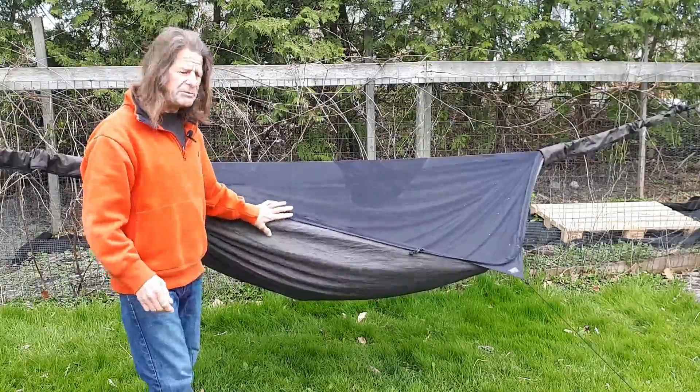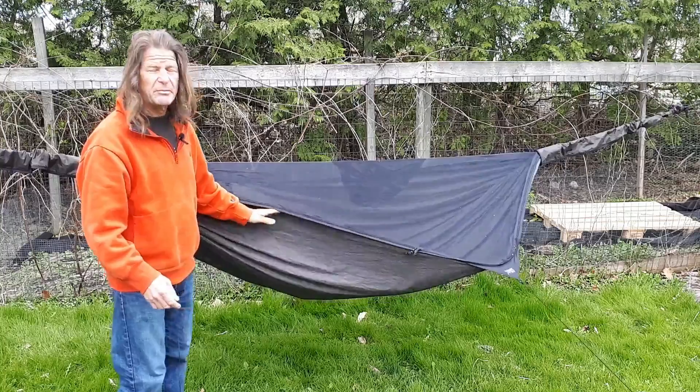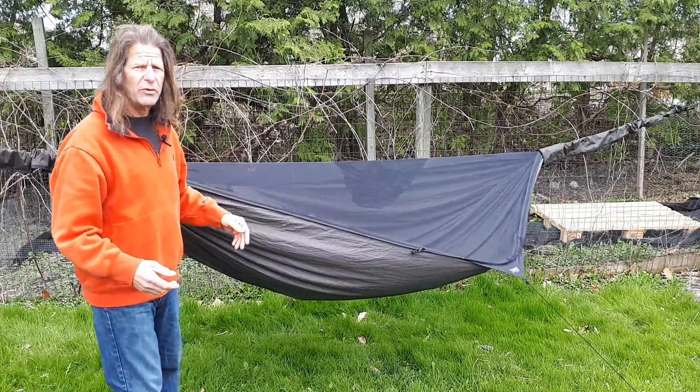This is the Deep Jungle. This is a tear-proof material. It is double lined so I can put an underlay under there for the wintertime.